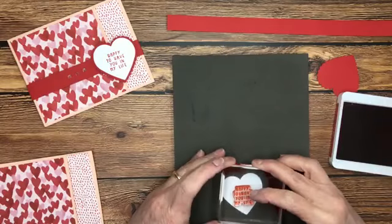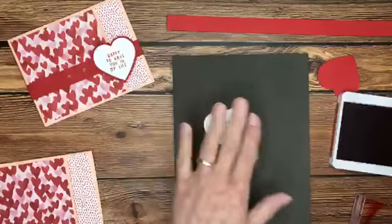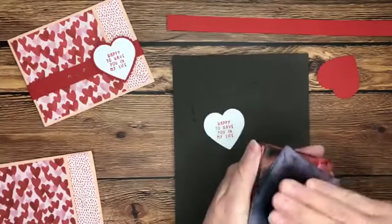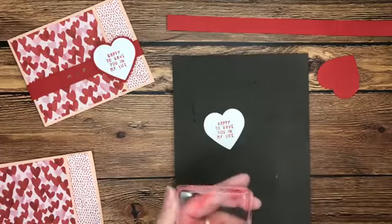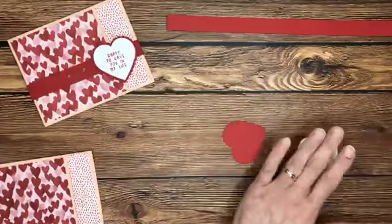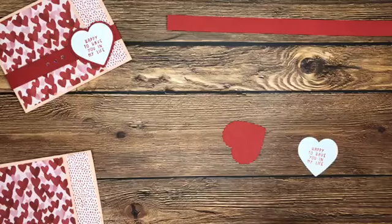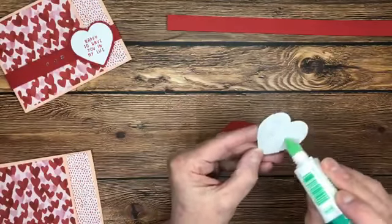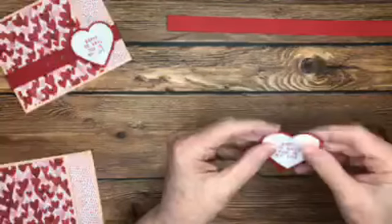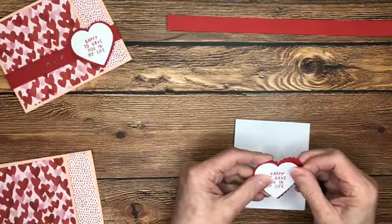Don't forget that even though our photopolymer stamps get stained from this deep red ink, it's okay — it doesn't affect the stamp at all. Just be sure to clean them well. I usually use my chamois. You can also use the stamp and scrub and the stamp and mist. If you use baby wipes, just be careful to get all the little fibers off so you don't mess up an image the next time. I've just adhered those two layers down with liquid glue onto my scalloped heart — I've forgotten how much I love these hearts.